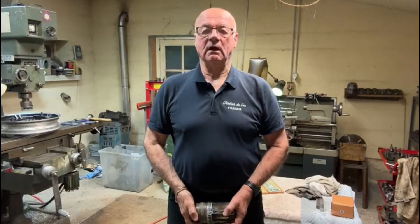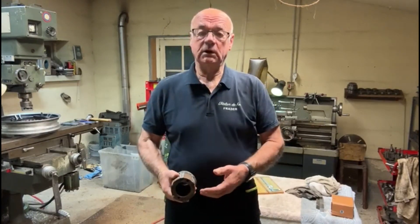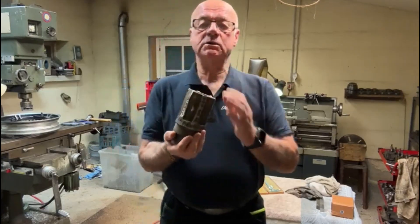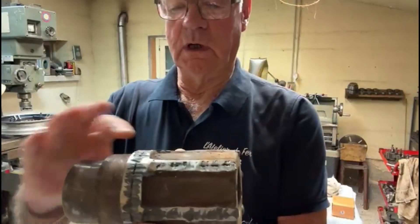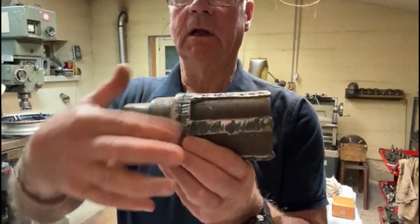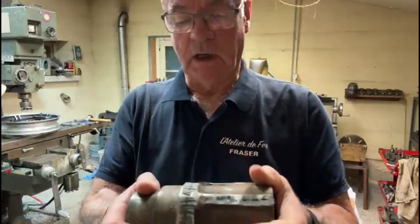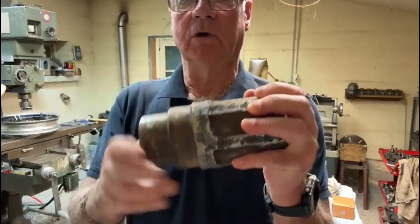Hello again, welcome to my channel. I'm Fraser from Metalworking in France. I've got quite a big job on today — well, it's quite a heavy job. The customer's got two of these things that they want me to true up on the lathe. I think they've cut them out of a big fan or something and they're going to rebuild the fan. So this is the main spindle part that's got to go in.